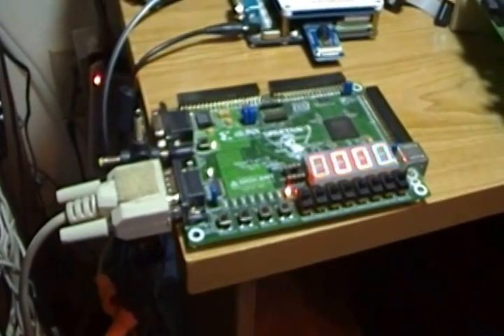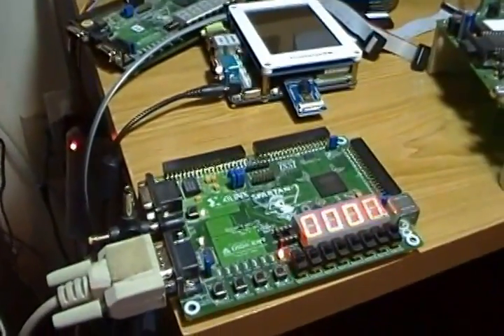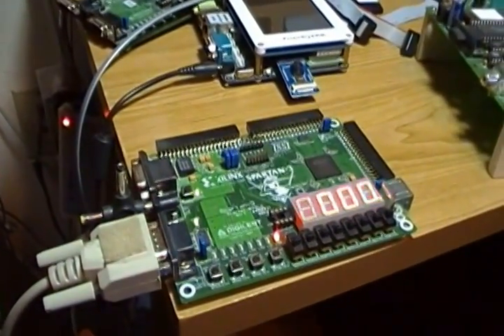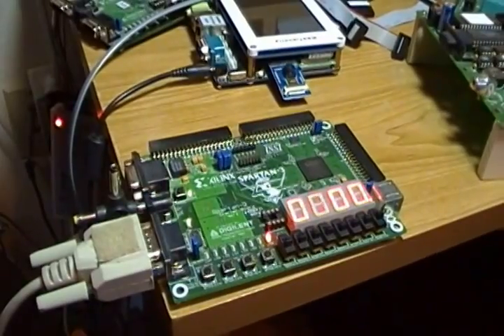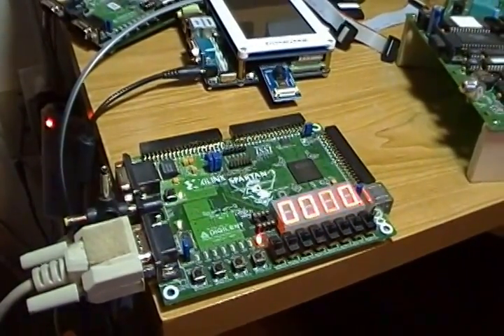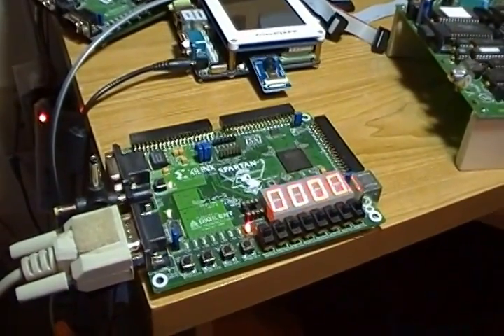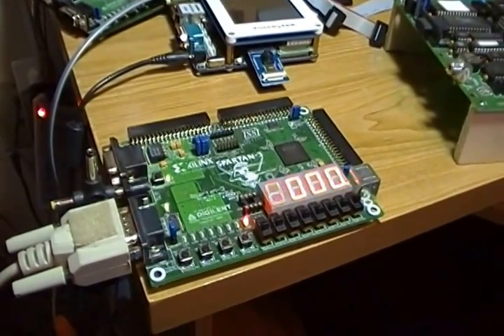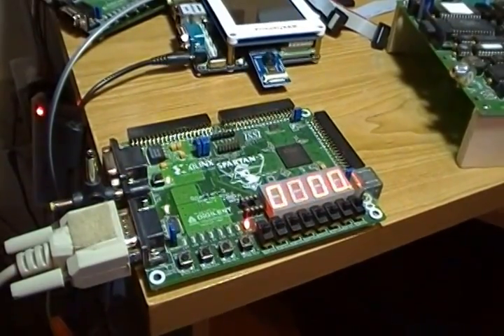Hi, I'm Al Williams. This is the Digilent Spartan 3 board and it's running right now. The first CPU I designed and built on an FPGA, which is called Blue — actually a derivative of the Blue computer used in Caxton Foster's computer architecture book, which is a great old computer architecture book from the 70s.